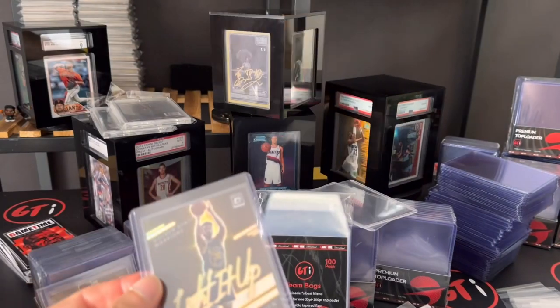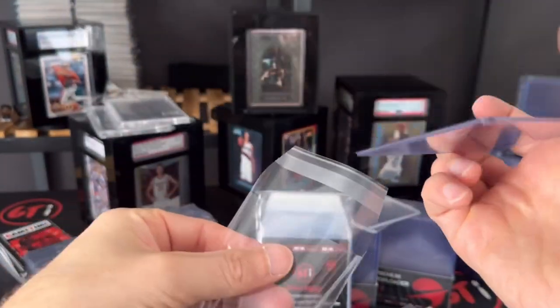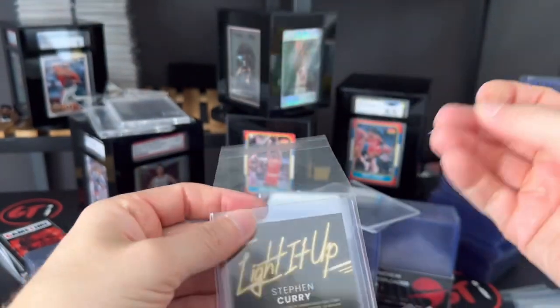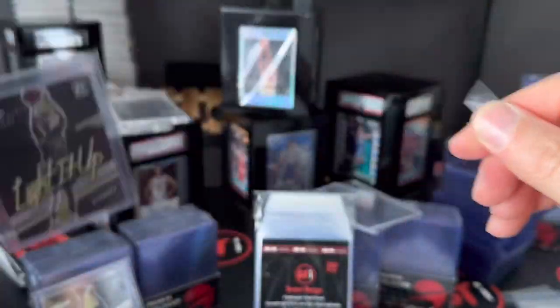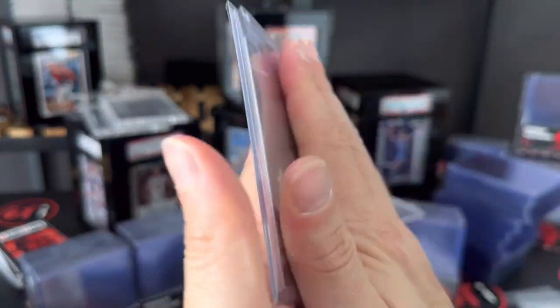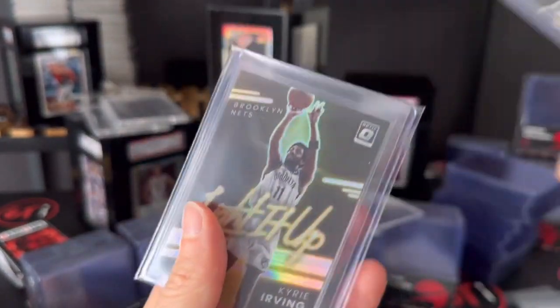Let's get another team bag on this Curry here — that's a nice-looking Curry. I've seen the price on these drop a lot; the numbered ones are pretty cool. And there's Lillard, who is not shooting very well these days, but I think he'll be okay. The reason for the team bags is to avoid the friction when you're sliding the top loader in and out — it's not going to scratch it up.